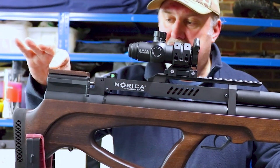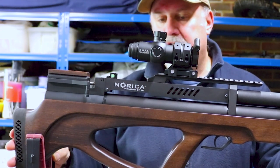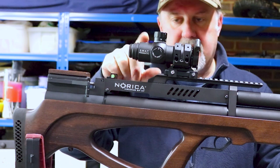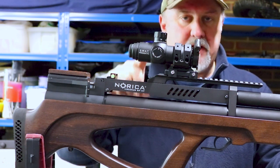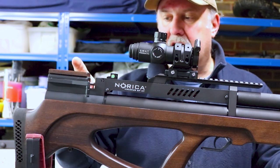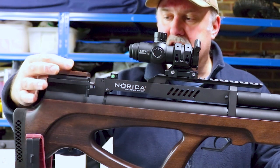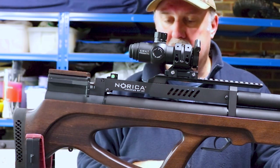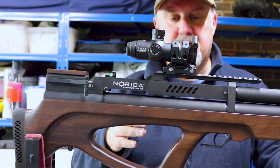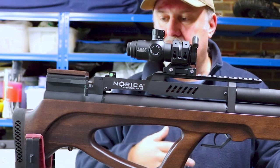Above that, you have this cheek rest, which is a sort of block of wood — it's okay. You want reasonably high mounts on this rifle. I've got an MTC SWAT 10x30 Atom model on this, which has quite a high mount, and with that setup this block is fine. If I was really fussy I'd like to see it rounded off on the edges to be a little more comfortable. But with the right mounts and the right height, it's fine. Medium mounts or high mounts, it's not a problem.